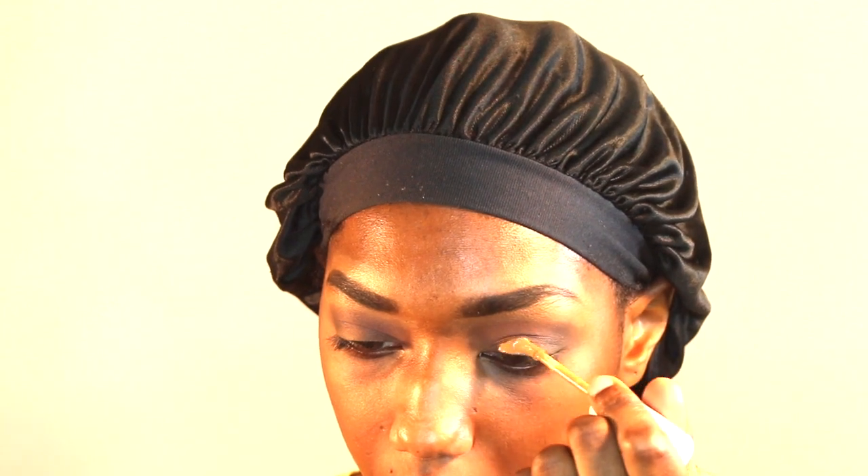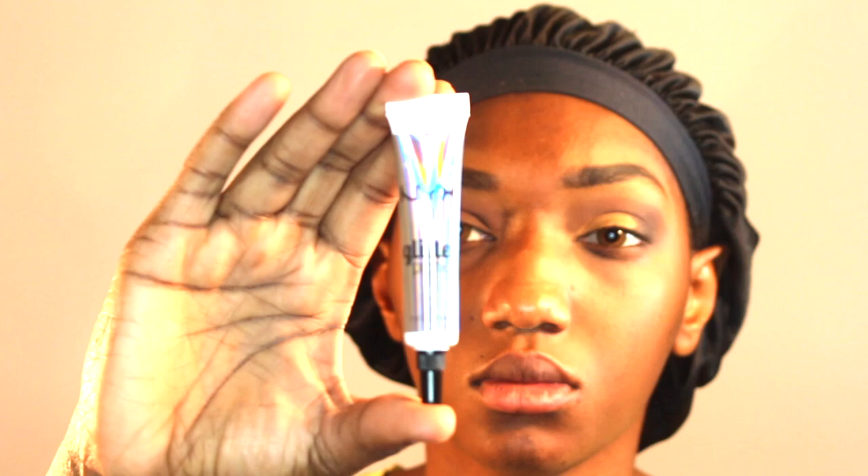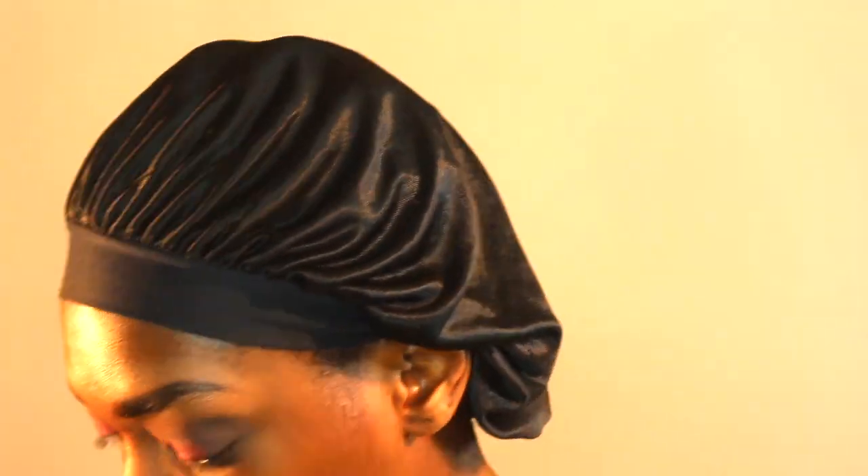Next, I'm going to put the ColourPop No Filter Concealer in the middle of my lid to clean it out a bit so my eyeshadow can pop. Then I'm using this NYX glitter primer — just tap that in. And then boom, look how beautiful that burgundy comes out! Isn't that really nice?